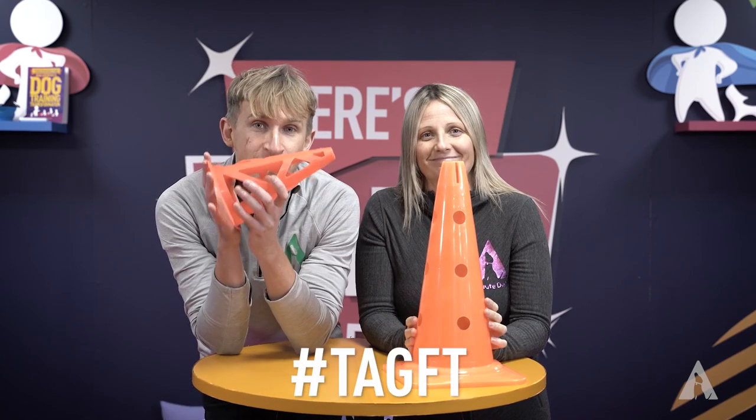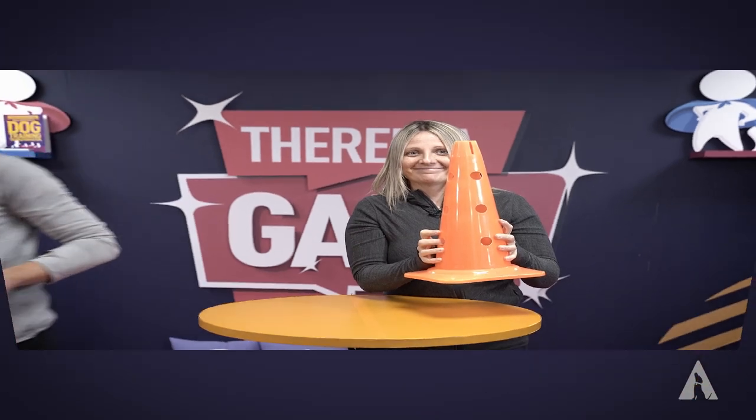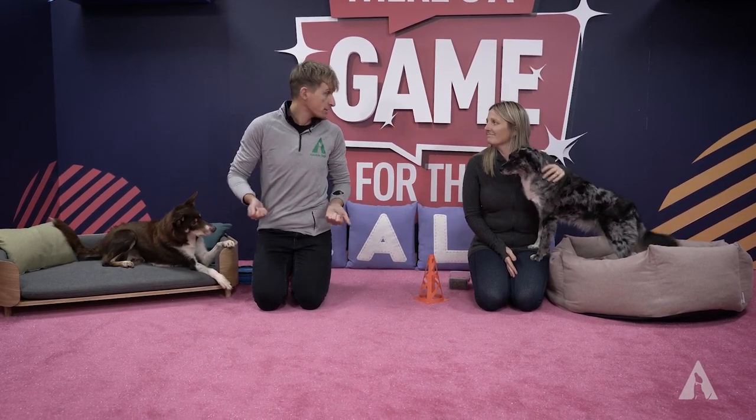Now with that, all you need is a plastic cone — let's play the game! Okay so let's get started. We've got our dogs, we've got a cone, and we've got their daily food allowance. Now we're going to be showing you something pretty cool.